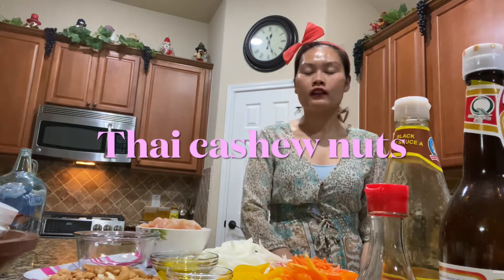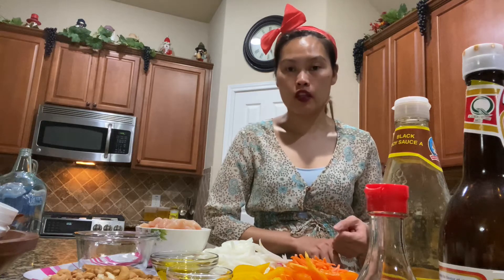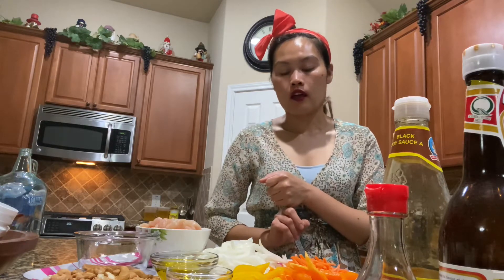Hi everyone, welcome back to my channel. In today's video I would like to share with you guys how I made my Thai cashew nut. Thai cashew nut is one of the popular Thai dishes and one of my favorites. I still remember back when I was working at the other location, I used to eat Thai cashew nut every day for three or four years. I love it so much. It's very popular on the menu where I work and also popular in Thailand.